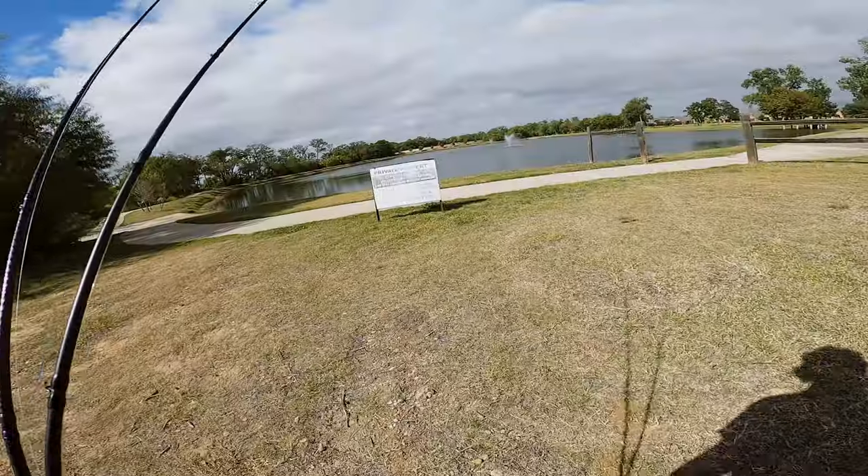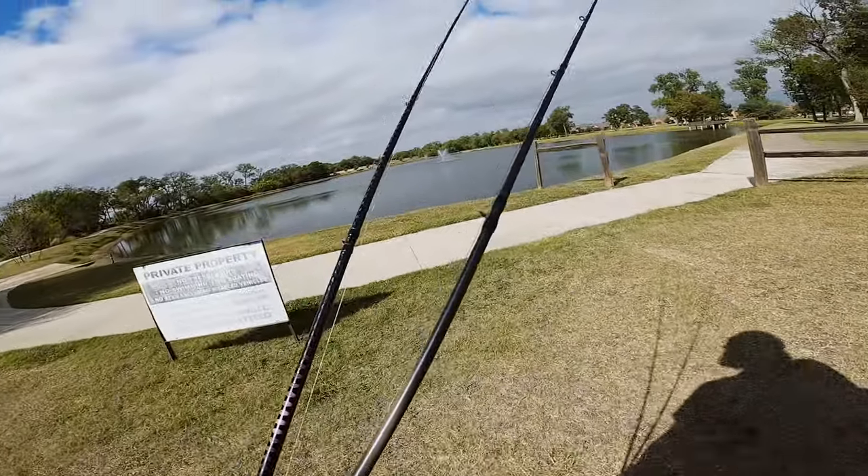Let's see if we can catch some here — would be nice. There's a no trespassing sign. Sorry. I think all fishermen agree: if you see a sign that says no trespassing or no fishing, that means you actually need to fish here. Awesome fishing down here.